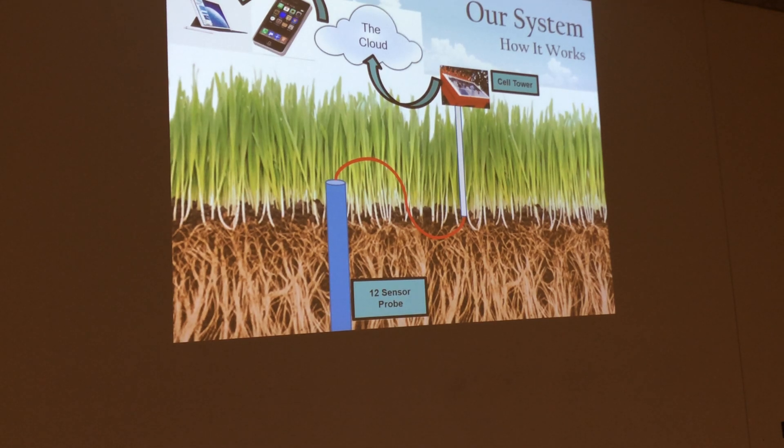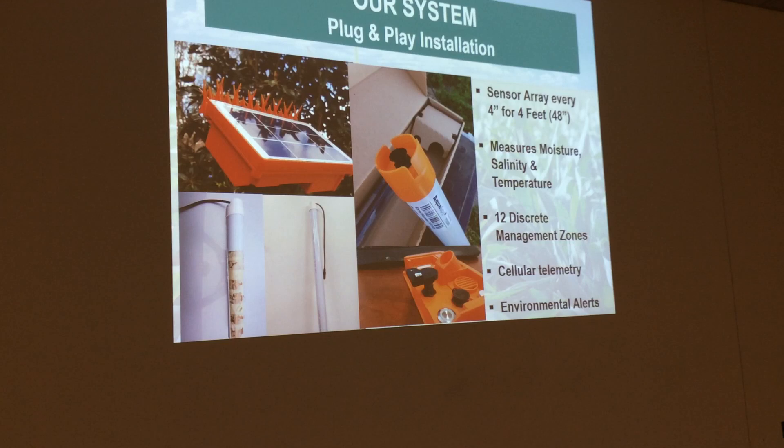For the last three years, some of you guys have worked with us or seen our product, but I'll simply go over. My name is Tanner Toole. This is our system. We have a telemetry out in the field — it's plugged right into the probe. We are four feet down, 48 inches. We measure moisture, salinity, and temperature. We have 12 discrete management zones. It's cellular telemetry, and we also have environmental alerts as well.